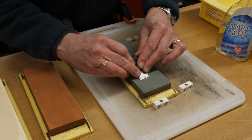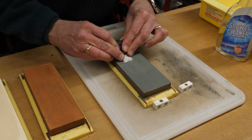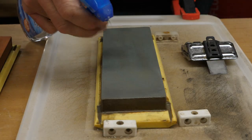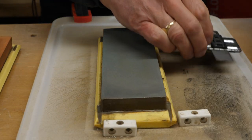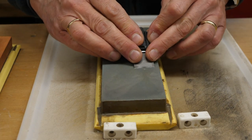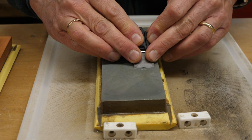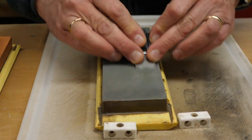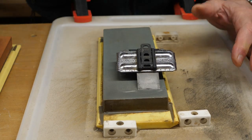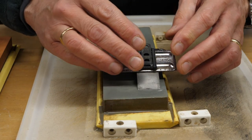This could take a while, so I'll be back when I'm a bit further on. I do find sharpening chisels, plane blades, and the rest is one of those jobs that's very therapeutic. Put on a bit of music and while away the afternoon, rubbing a bit of metal backwards and forwards.